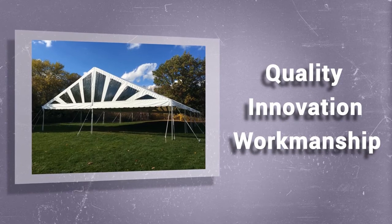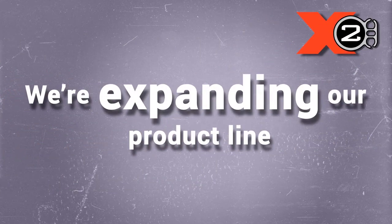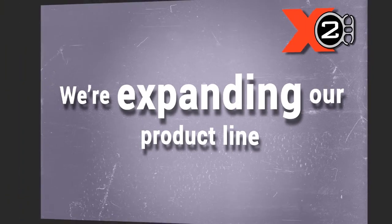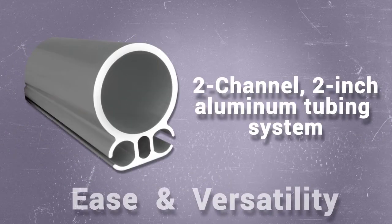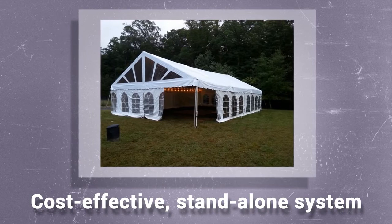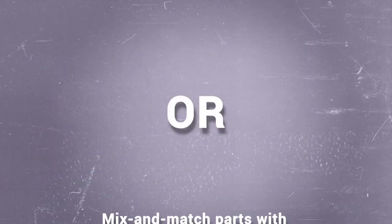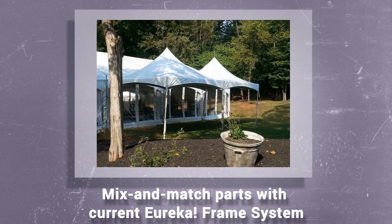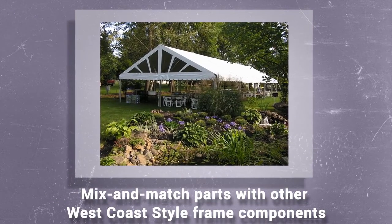With the introduction of the new X2 Lightweight Keter Frame Tents, we're expanding our product line to meet the needs of rental companies. You asked for ease and versatility, and we're giving it to you with this 2-channel, 2-inch aluminum tubing system. The components of the X2 can be used as a cost-effective, stand-alone system, or you can mix and match parts with your current Eureka Frame System or other West Coast-style frame components for the ultimate in versatility.